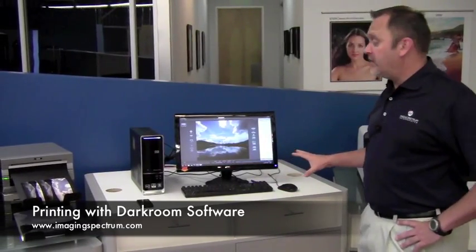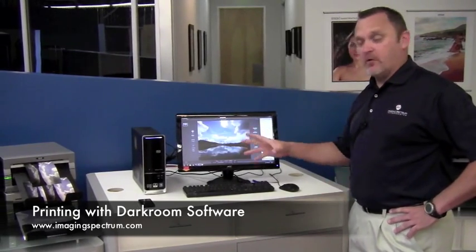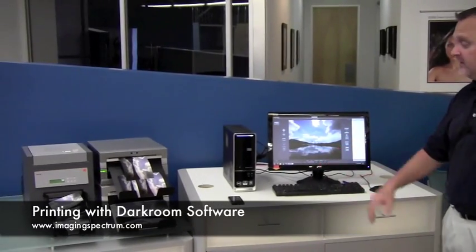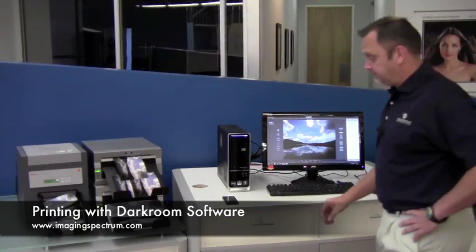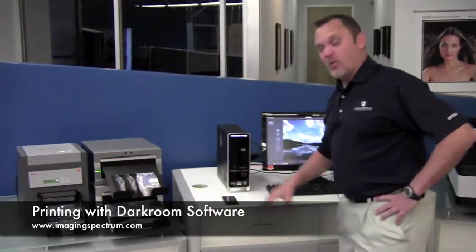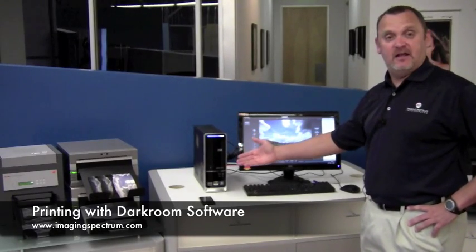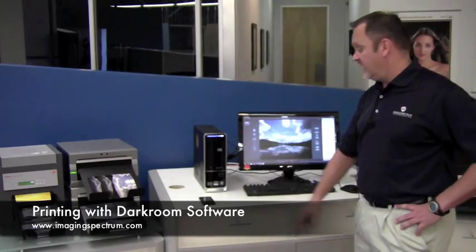These are all great printers. As you can see, the 6850 is going to make four by sixes in about six to seven seconds per print. Your cost is going to be about 15 cents. The DS40 is going to print out a five by seven in probably about 12 to 15 seconds. We're going to get an eight by 10 out of the DS80 every 30 to 33 seconds.